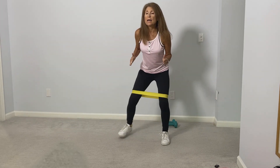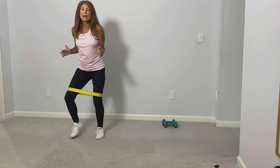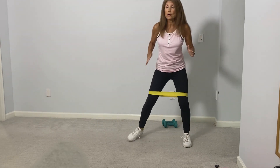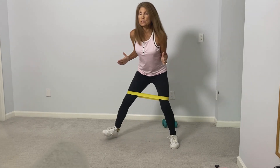You can modify this with very small steps — the way I'm doing this would be like a level one. Or level two, a little more advanced — let's go out a little bit more to add a little more intensity to the exercise.